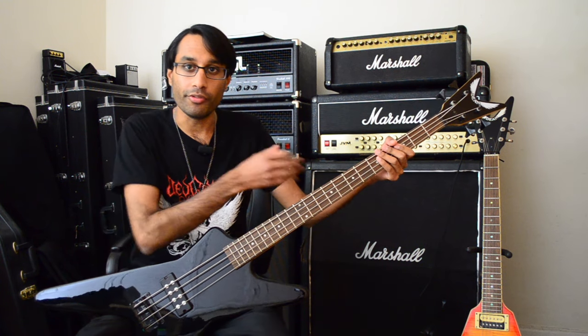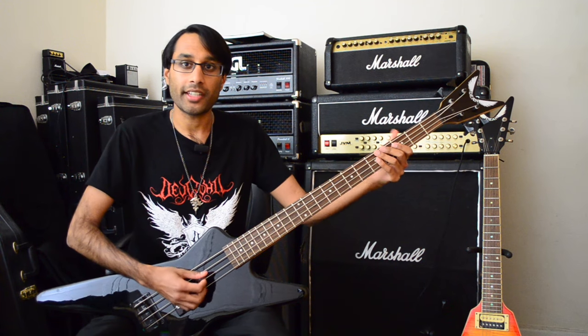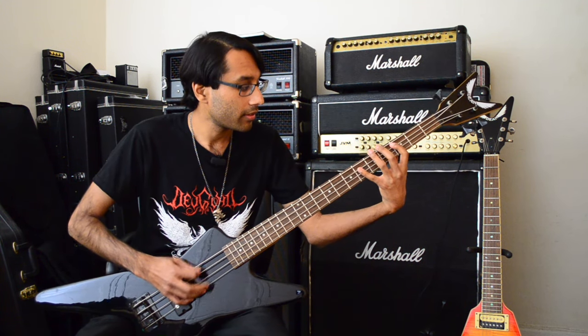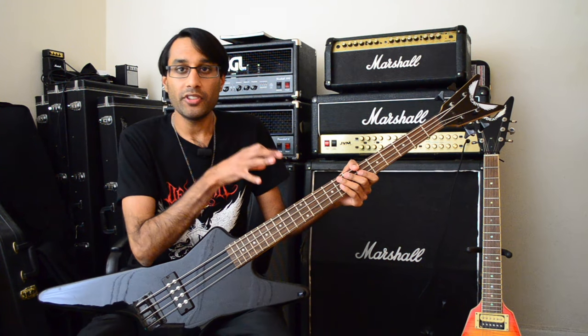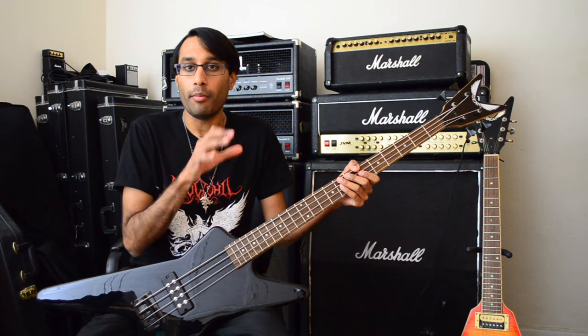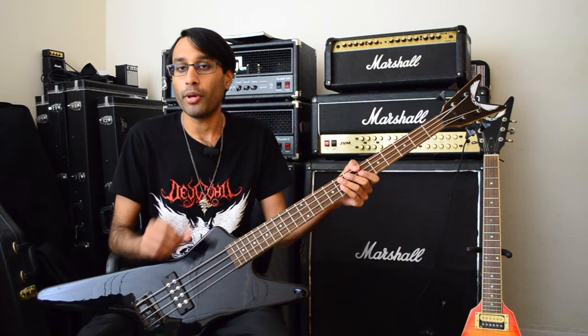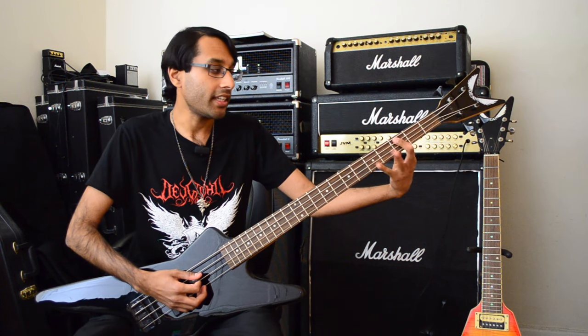Then the guitars move down to the C minor chord, and now I'm going to use a part of the C minor scale. What I'm doing is emphasizing some of the chord tones. A root, a minor third, and a perfect fifth are the key components to making a minor chord. I'm playing the root note here — C — third fret A.